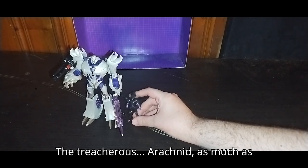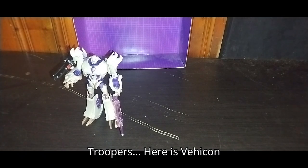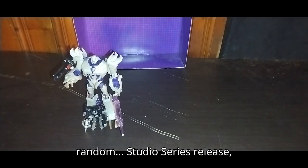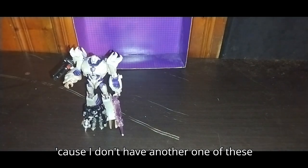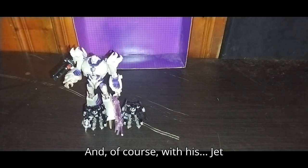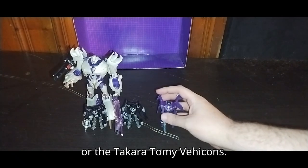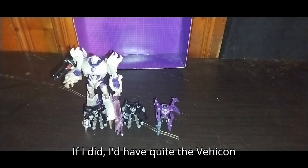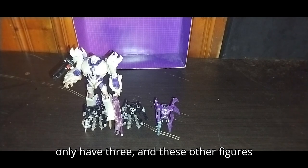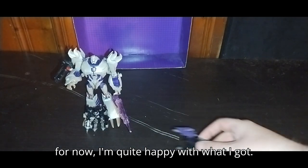With Arachnid next to Megatron — a lot of these figures are small compared to this guy. The treacherous Arachnid, as treacherous as Starscream. With his Vehicon Troopers — Vehicon Trooper number one has a weapon from a random Studio Series release because I don't have another purple blaster. And with his Jet Vehicon. I don't own the bigger Vehicons or the Takara Tomy Vehicons. If I did, I'd have quite the Vehicon army for Megatron. As of right now I only have three, and these other figures are really extremely hard to find. But I'm quite happy with what I've got.